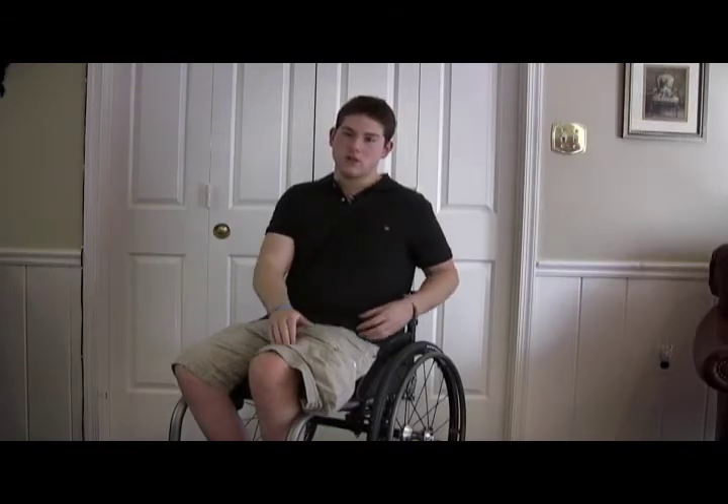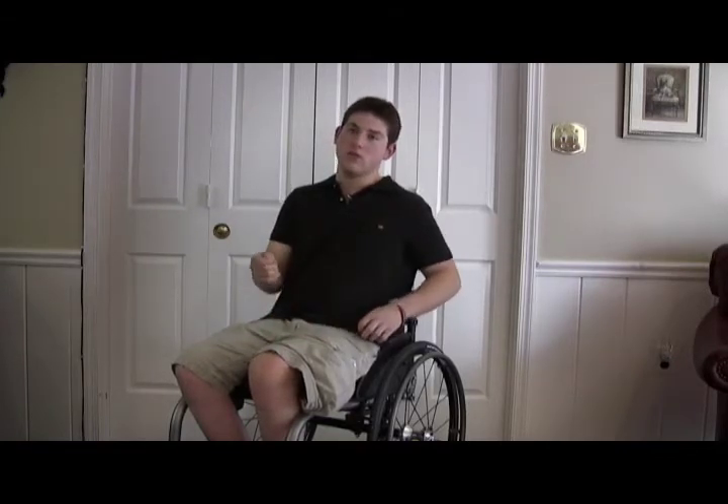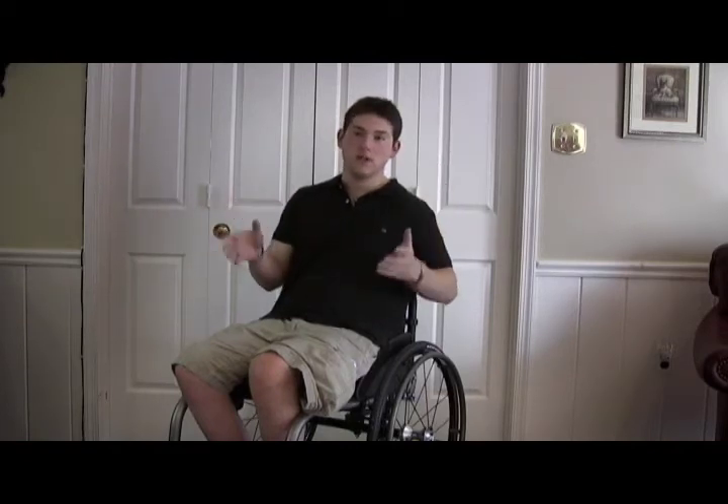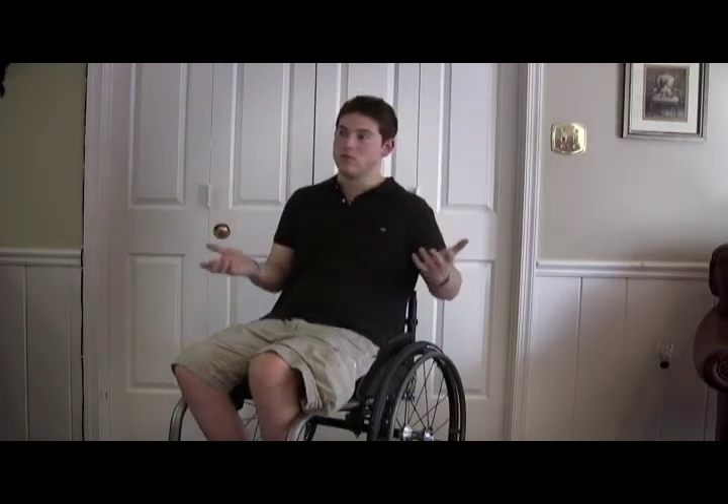There are wires coming out, and you use those same stickers that you used on the bike, and you can put them on basically any muscle group you want. One popular place I put them is on my abs, since I don't have control of my abs. It contracts them so I can actually do ab workouts — sit-ups, crunches, things like that. It's just great exercise for any muscle group you want.